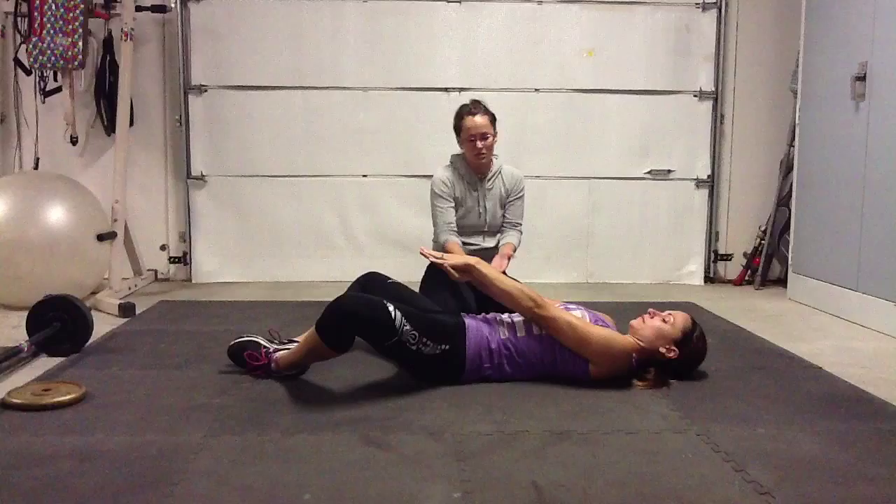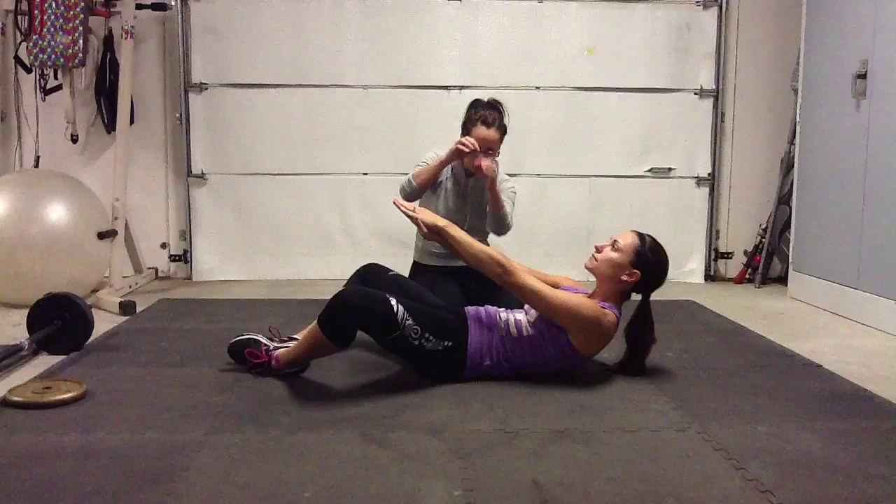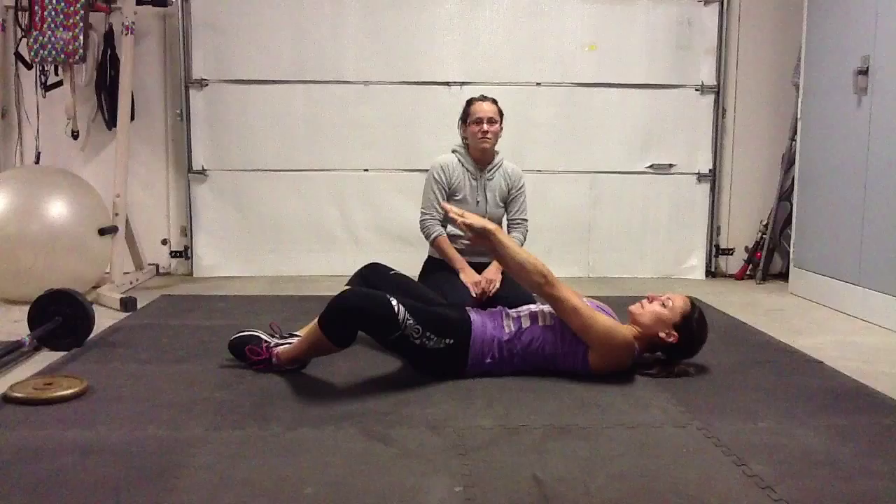You're going to let your knees relax to the side. You're going to keep that core engaged. Your low back is going to be against the mat. You're going to pretend that you've got that needle and thread pulling your belly button down to the mat.